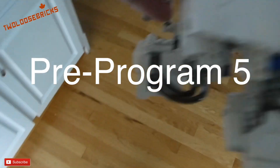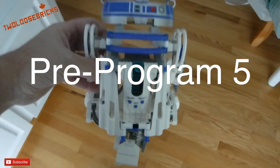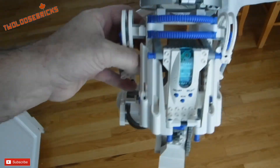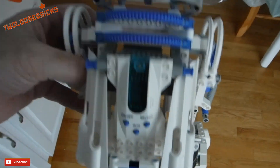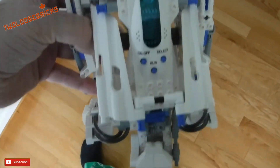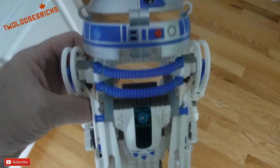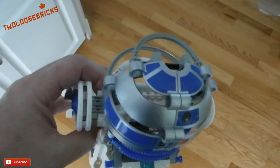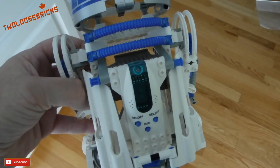Program 5 and up is basically all your other programs, so you have 4 pre-programs in the R2 unit itself. That's pretty neat.